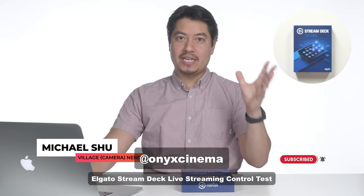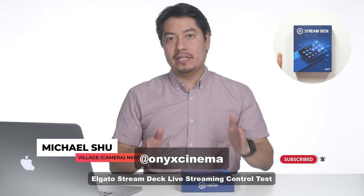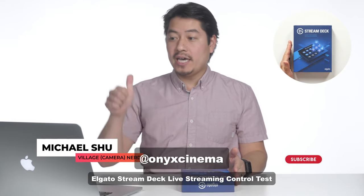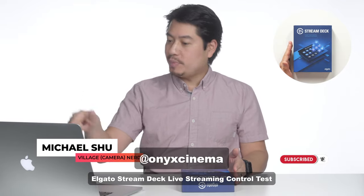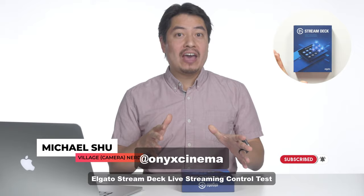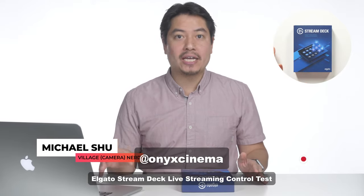With a very, very last minute unboxing of the Elgato Stream Deck, as you can see in that picture-in-picture. Everybody can hear me okay, and whoever's here live right now, please say hi. And for the people watching after the fact, please say hi in the comment section as well.